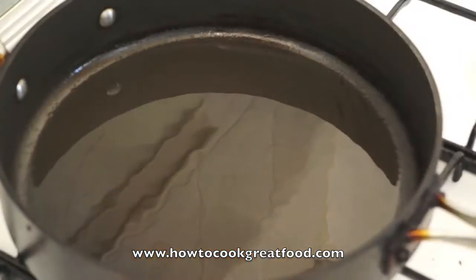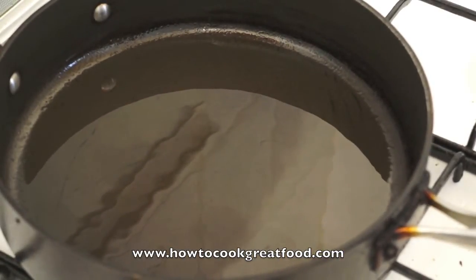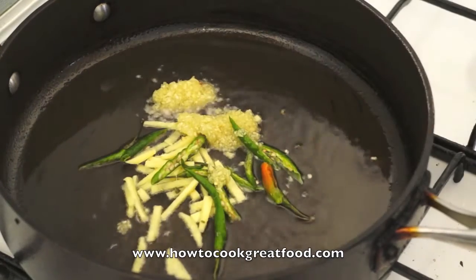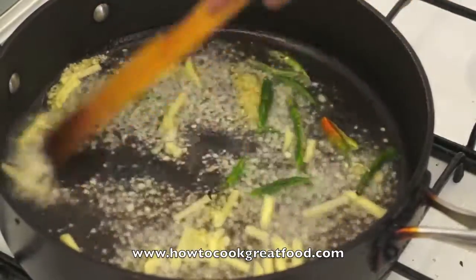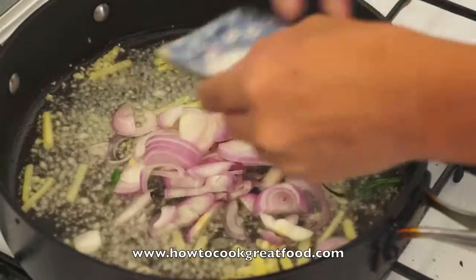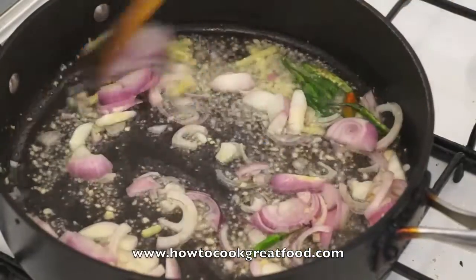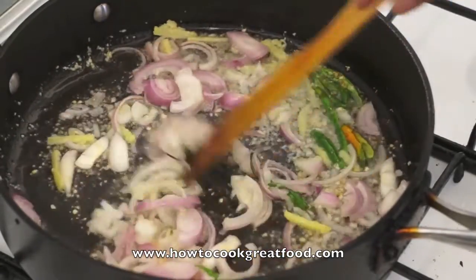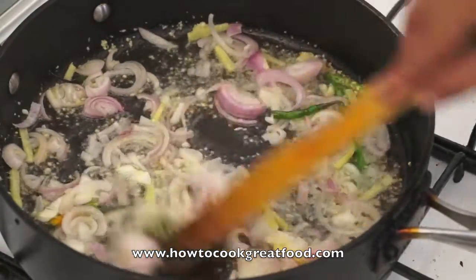Let's start cooking. We will start now the Chili Prawns with Lime. I have a preheated pan already with oil. First, garlic, ginger and fresh chili. This is a very simple dish. Now the onion — just stir this for a few minutes and then we will add the prawn.